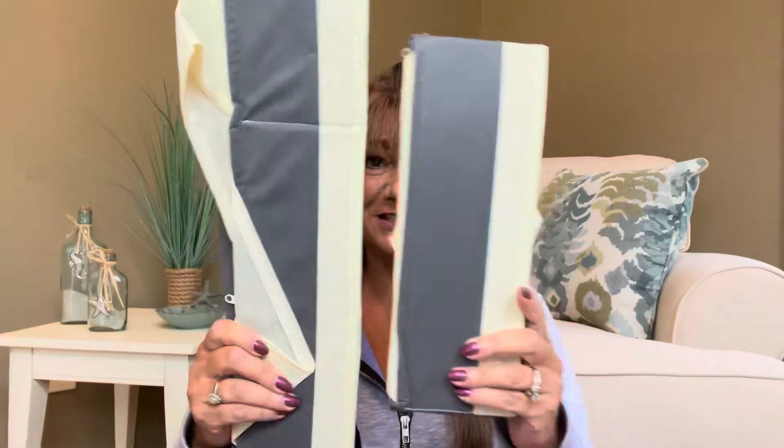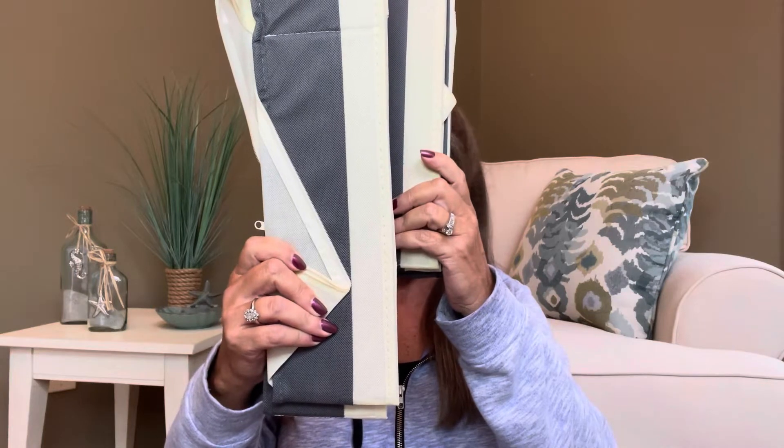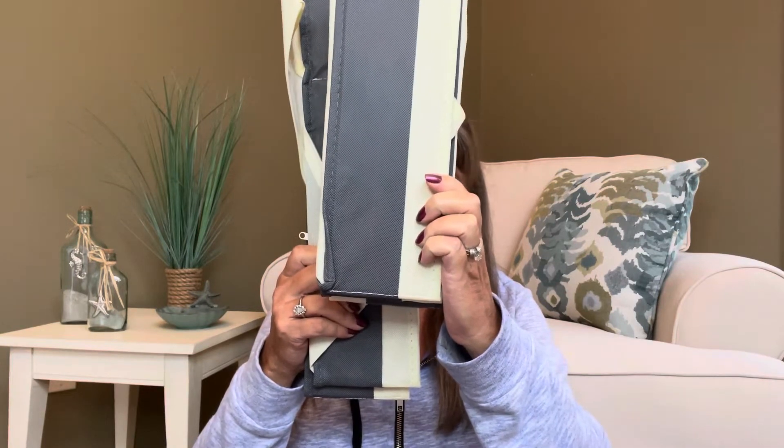There are two different sizes as you can see right here. Two of them — this one is going to be 12 by 12 by 4 by 3, and then the smaller one is going to be 12 by 5.9 by 4.3. So they will fit different size drawers depending on what you're going to be using them for.